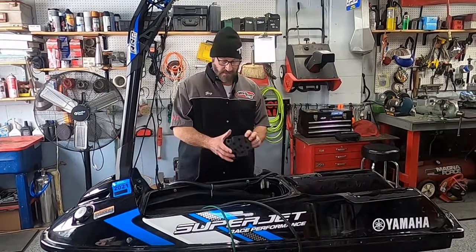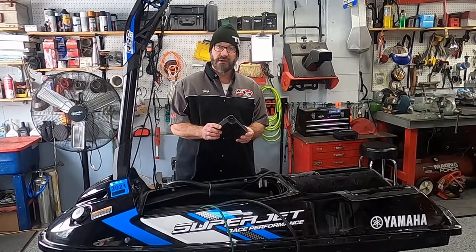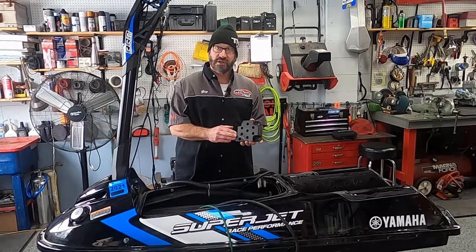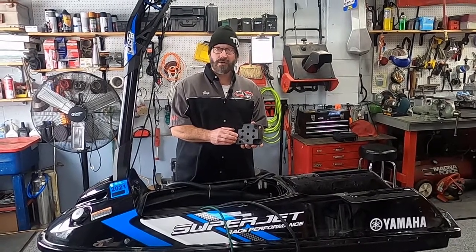Also, Yamaha puts a block like this now from the 2008 and later skis. Yamaha is mounting this block underneath the engine, and we're finding that this rubs on the hull and can do hull damage.